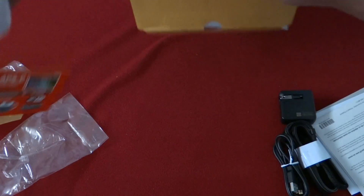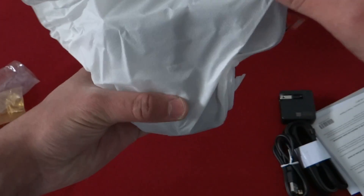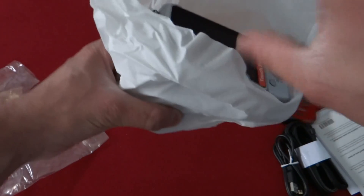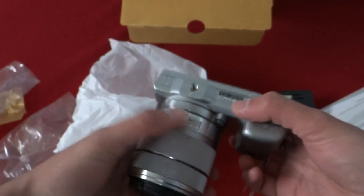Been waiting a long time to get this thing. Wow, it really is tiny. Awesome.